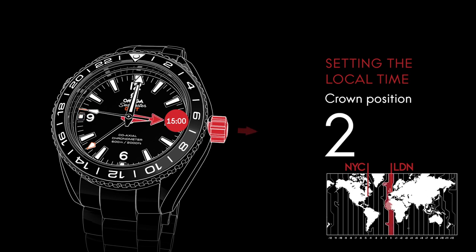Pull the crown to position 2 and turn it forward or backward to move the hour hand. This won't affect the position of the running minute and seconds hands. In our example, we've set the hour hand to 10 a.m., since the local time in New York is 5 hours behind London.